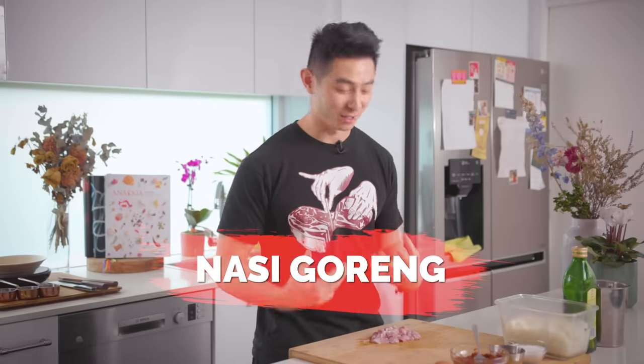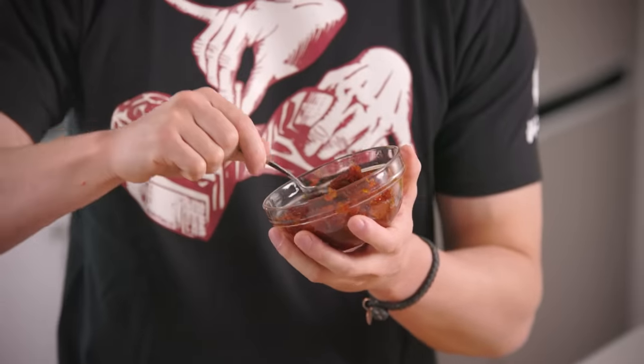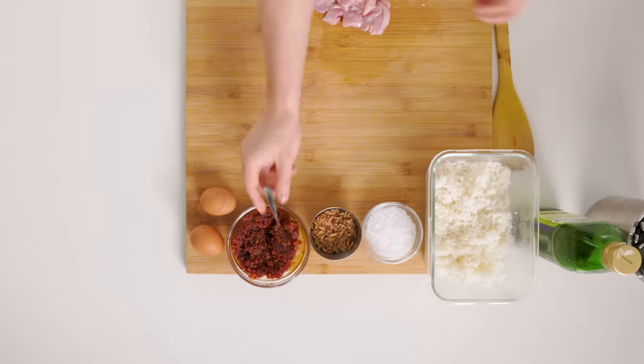The perfect hangover food for me is fried rice — and not one of those fried rices with egg, peas and carrots. This is nasi goreng, my heritage, my culture, my country — from Indonesia. With that sambal we made earlier as the perfect flavor foundation, this nasi goreng is something more street food style. This is next level fried rice.